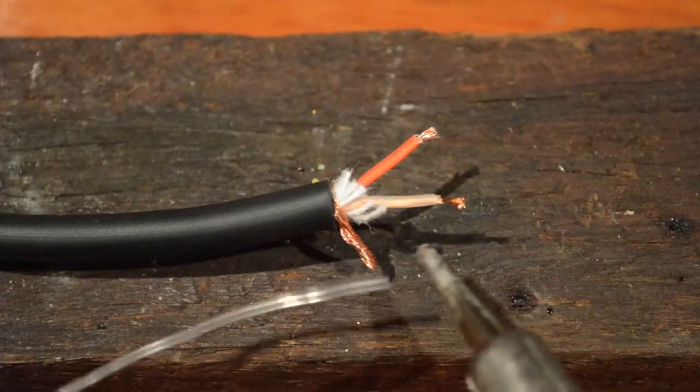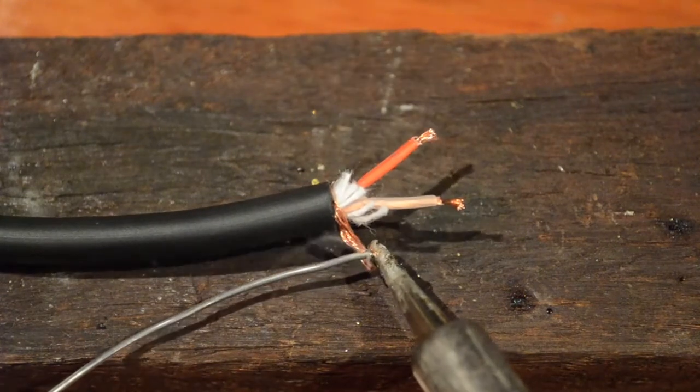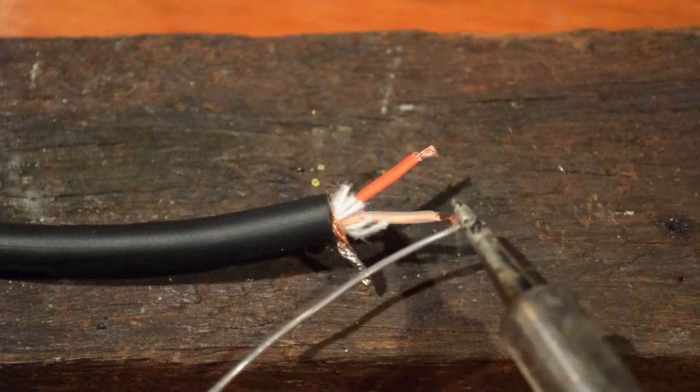Now we want to put a small dab of solder onto each of the conductors. What we want to do here really is to heat the copper until the solder flows onto it by itself. But don't apply too much heat or you can melt the insulation.